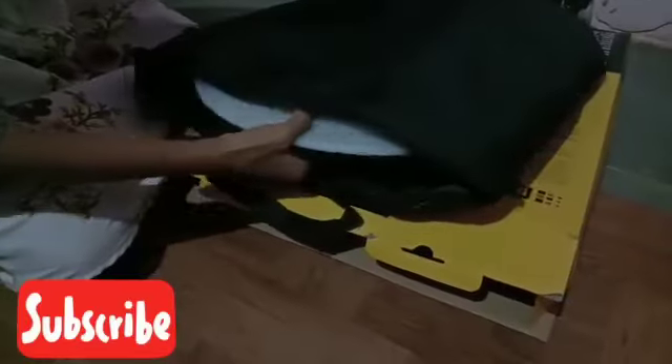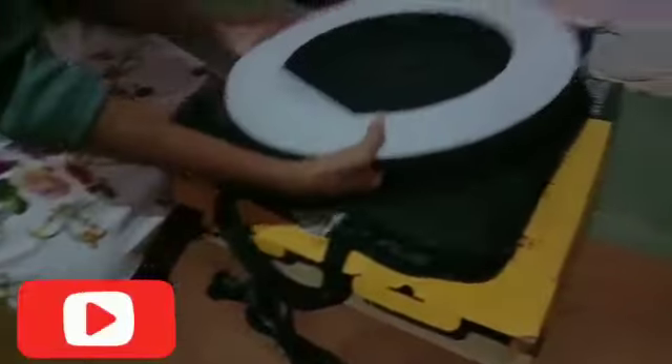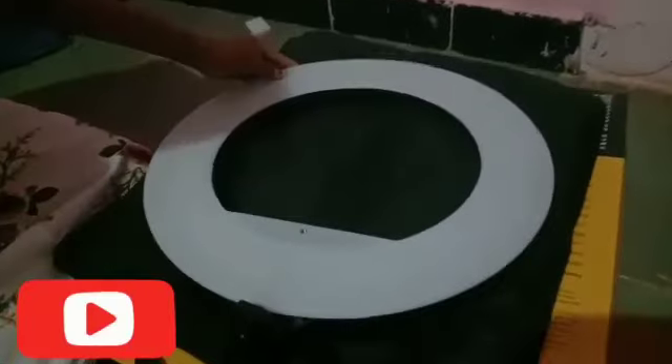This is the 1 kg Digitek LED ring light, 18 inch. Let me open and show you. The packaging looks like this and you can carry it using the carry handle. It's a very huge ring light as you can see, and it has come with a carry bag as well.